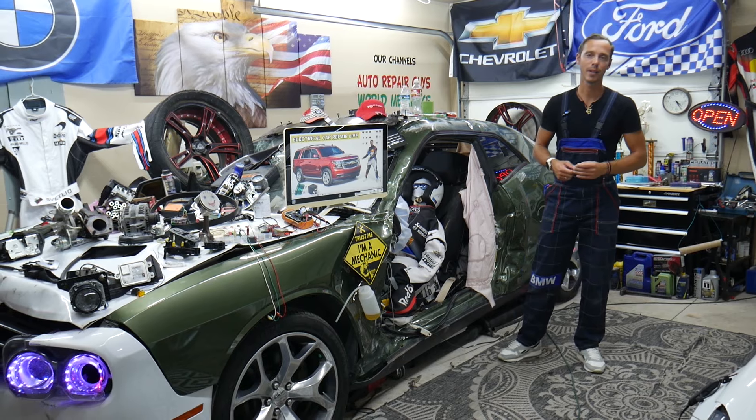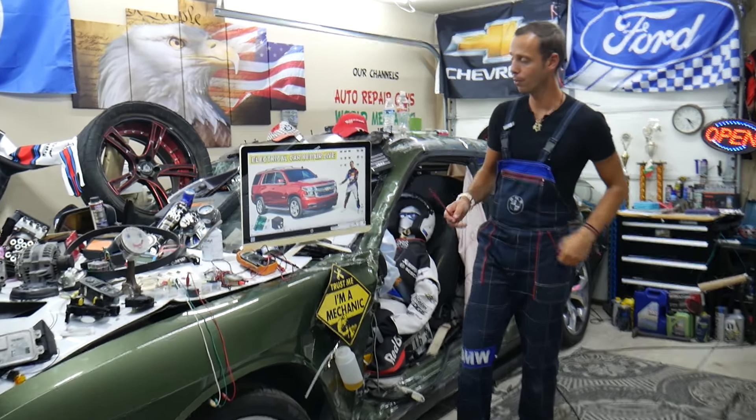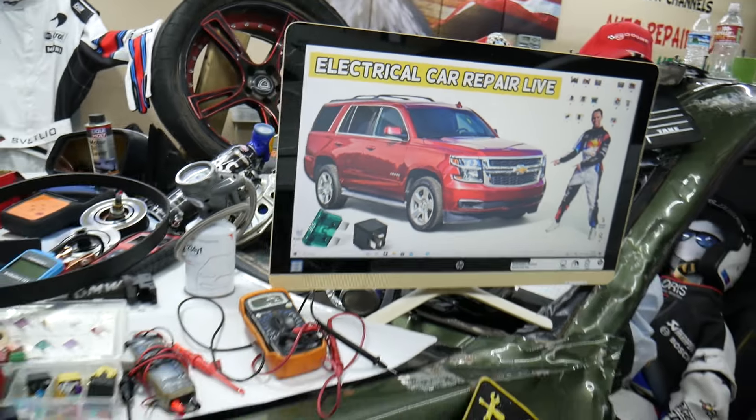Hey guys, welcome back to Electrical Car Repair Live. Thank you guys for watching and subscribing to the channel. Today will be a super helpful video to any of you having a Chevy Tahoe or Chevy Suburban — that generation here from year 2014 to year 2020.